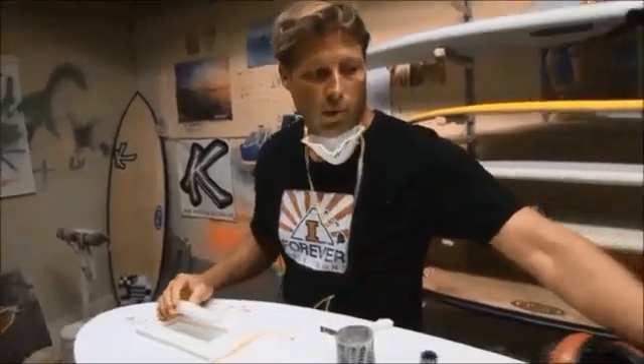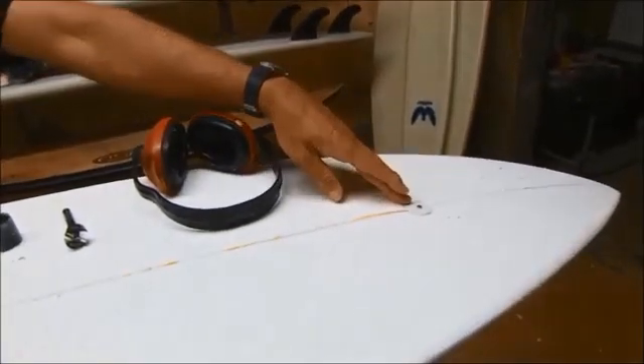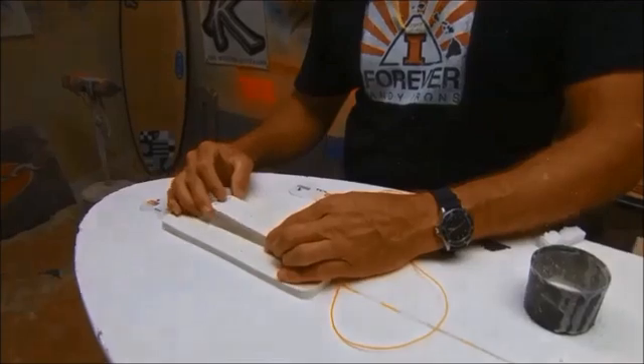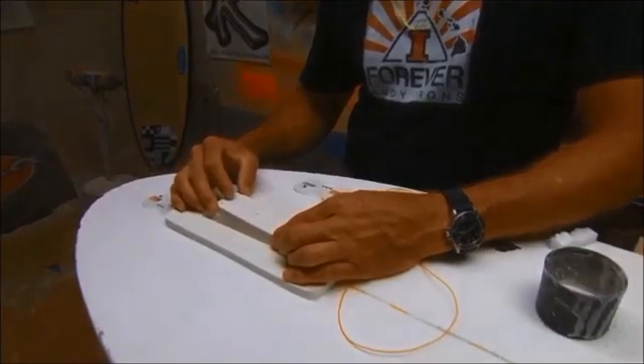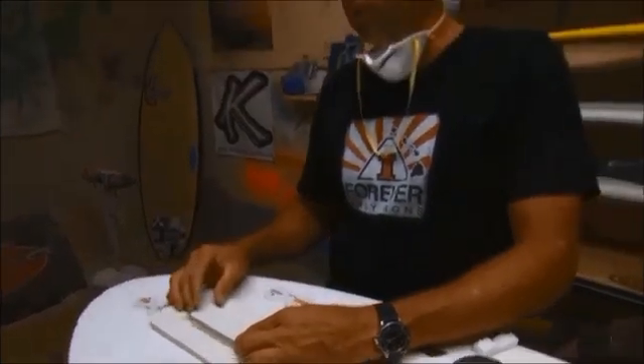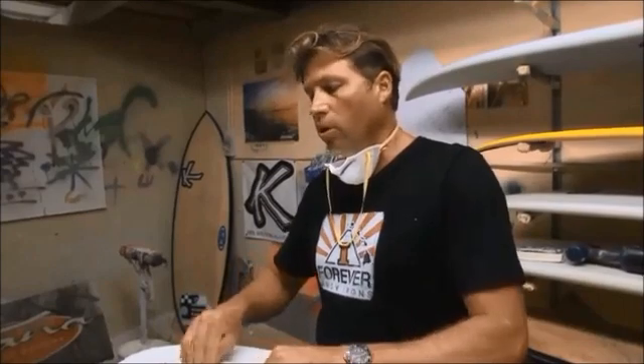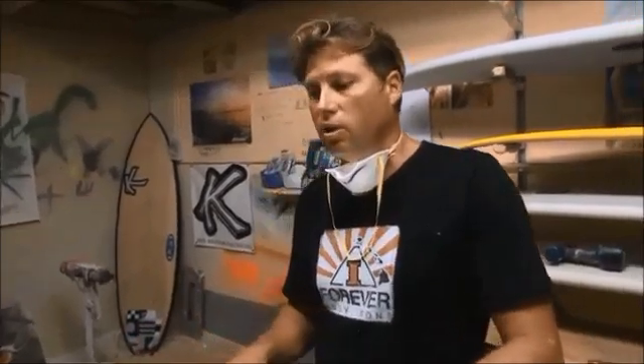There are two electrodes: one in the front of the board, roughly 300mm from the nose, and the second electrodes are embedded in the unit itself, between the fins at the rear of the board. The unit is inserted into the board at the point of production — resined in and then laminated over at the stage of glassing.